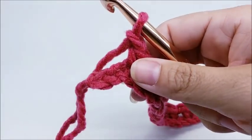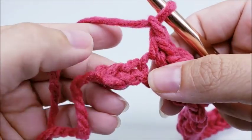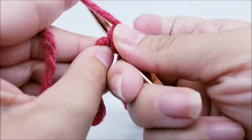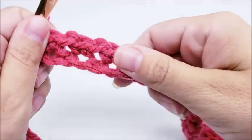Coming to the end of row one: after the last single crochet and chain one, I have two stitches left, so I skip one and single crochet into the last stitch. At the end of row one you should have 38 single crochets.